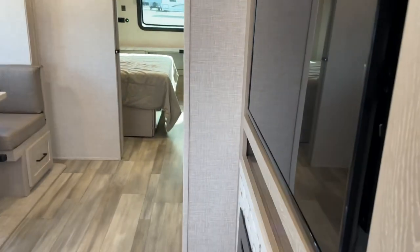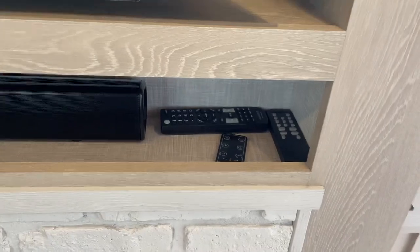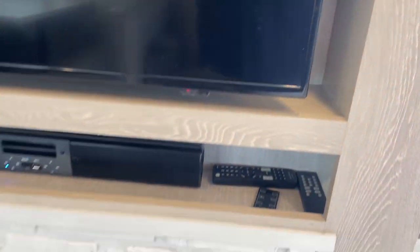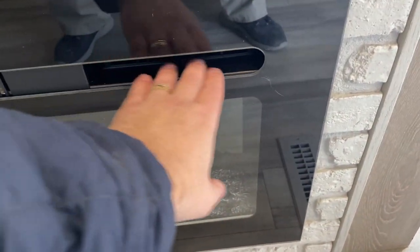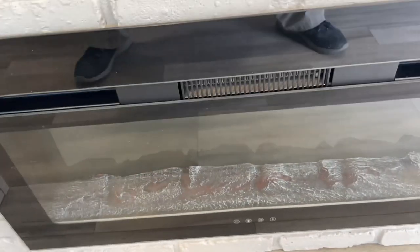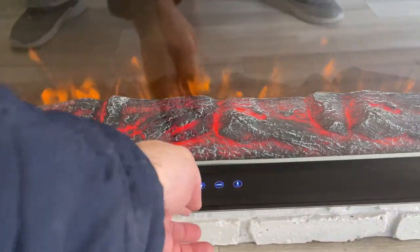Your controls for your fireplace — they do have a little remote for that. Your TV remotes and all your remotes are right there. Additional hidden storage behind the TV — just flip that catch to open that up. Your fireplace will typically have additional hand controls on those. They're right down here — you just tap those buttons and that'll turn it on for you. Real simple operation there.